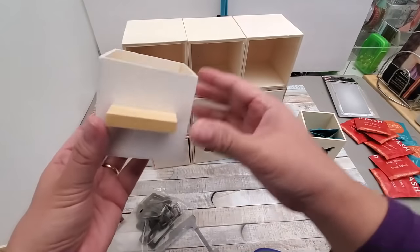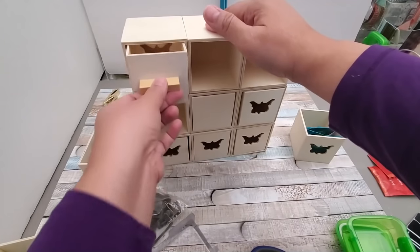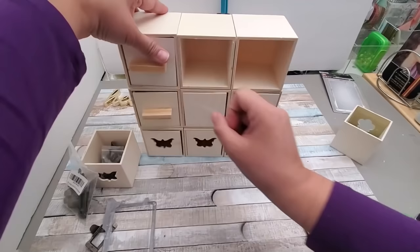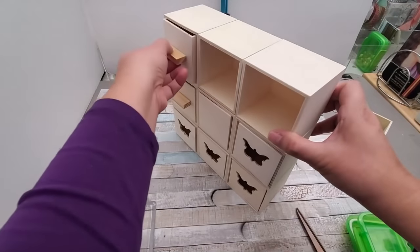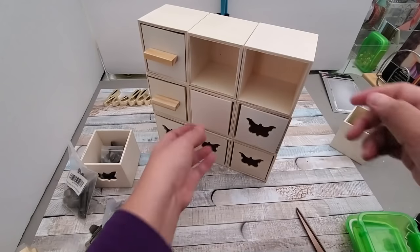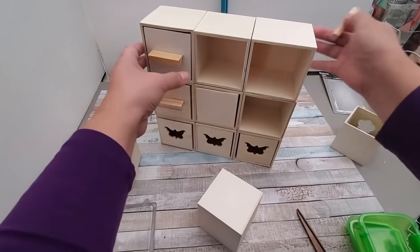Now you can use it to pull out the drawer, however I figured it's protruding too much. Looking at it from the side, it's comfortable to pull out but sticks out too far. So I'm going to remove those and make it flatter.